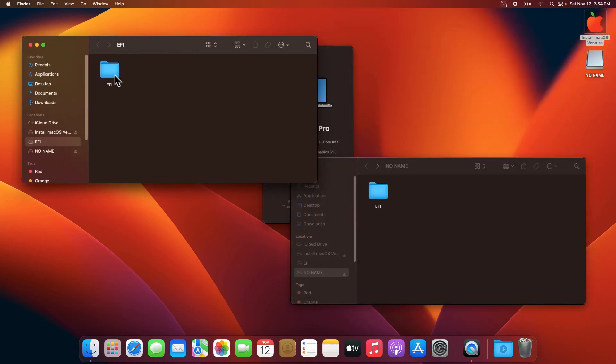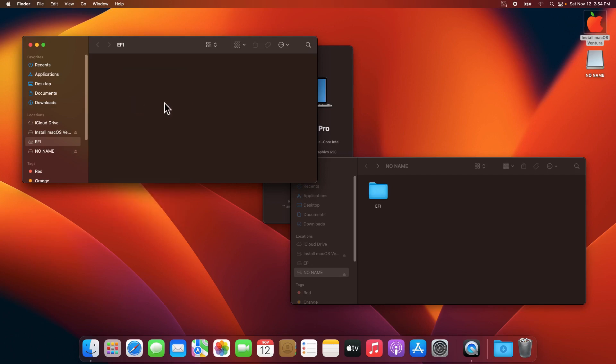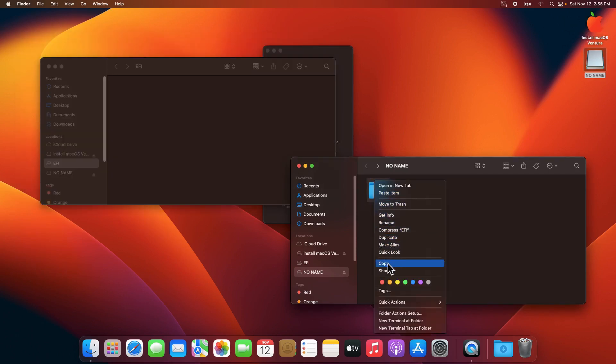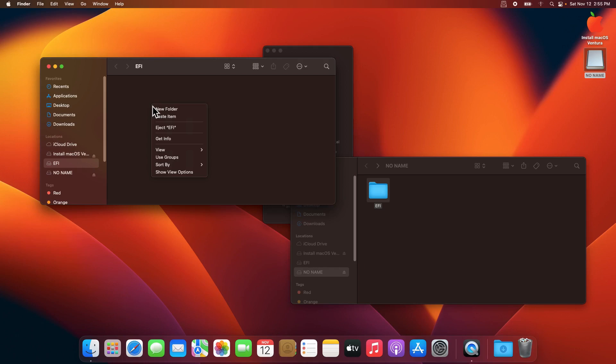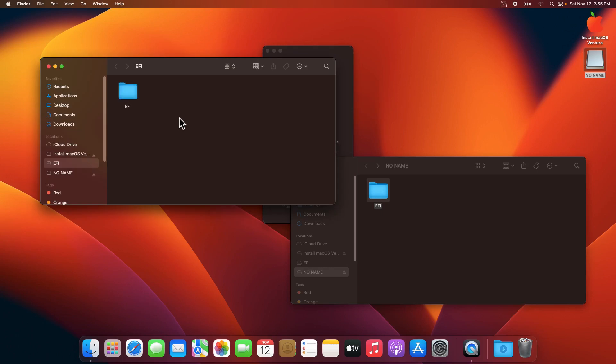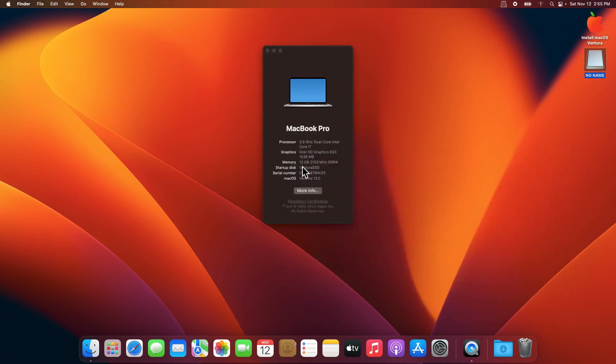Delete the EFI folder that is on your hard disk or SSD and move it to trash. Then from your USB drive, make a copy of the EFI folder and paste it onto your hard disk or SSD's EFI partition. Once that's done, close everything. You can now remove your USB drive and your system will boot directly from your hard disk or SSD. That's it — thank you for watching and see you in the next video!